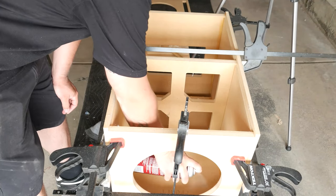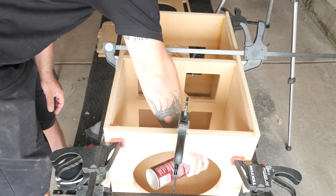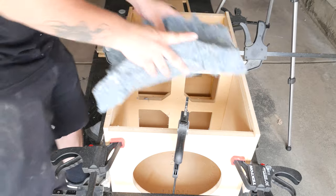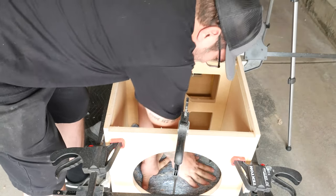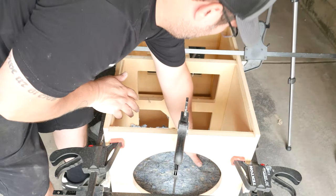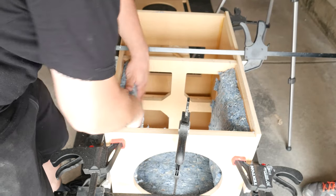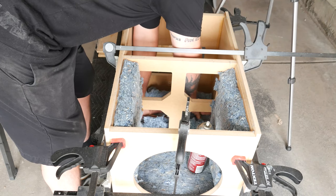Here comes a part that was not mentioned in the instructions but is highly recommended by Home Theater Gurus: putting denim insulation inside the box to line it. I'm using 3M77 to glue it in. Make sure you're wearing a mask — I wasn't in this scene and I should have been because I was inhaling toxic fumes. Denim insulation is awesome because it's not as annoying as fiberglass. Do not use fiberglass. Make sure the last final piece doesn't cover up the porthole because then you won't have any air flowing.